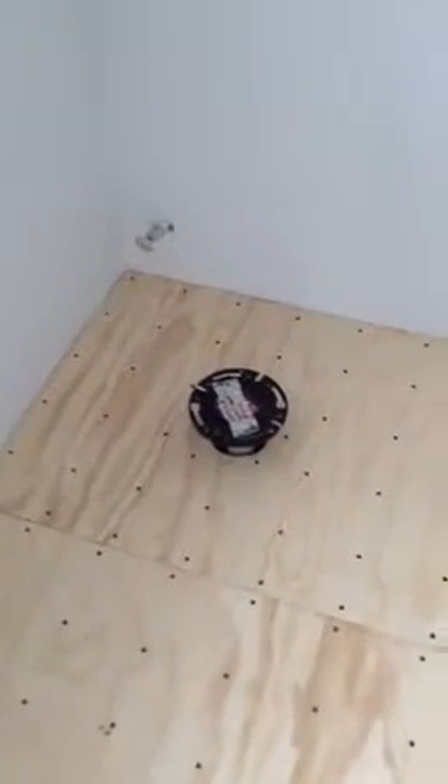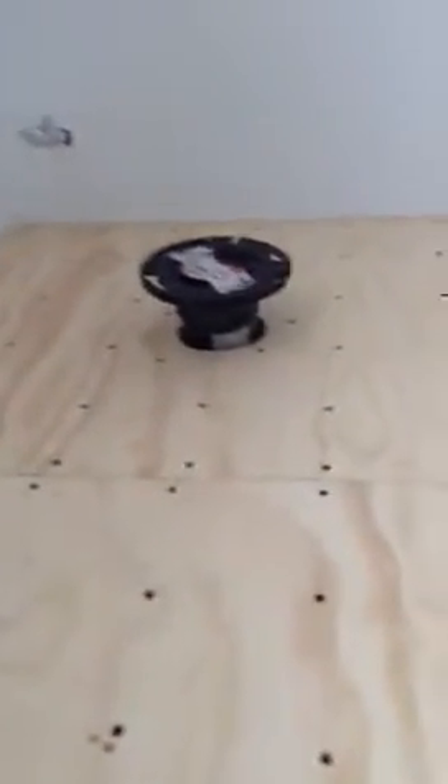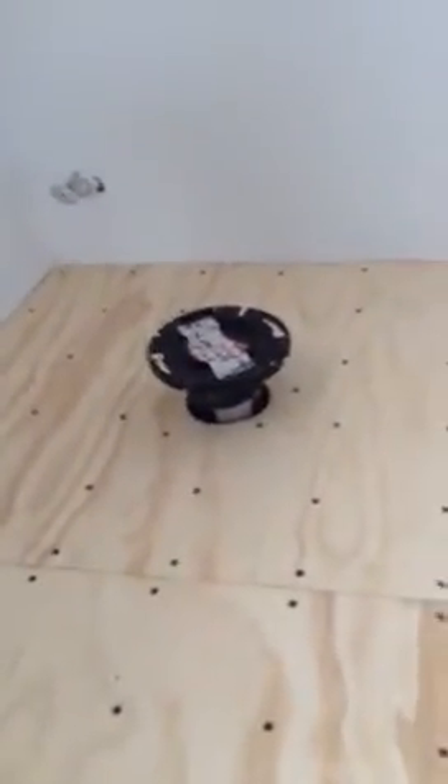That's how it looks for now. I have to cut down and glue in place the toilet flange yet. I have to put the stem down there and cut that down, then glue in place the toilet flange.